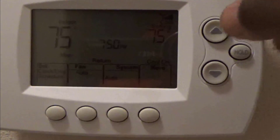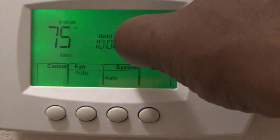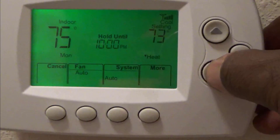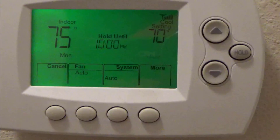What you have to do is hit the up button — hit it again. You see where it says 'hold until 10'? Now you can go down to your settings to 70 degrees. There you go.